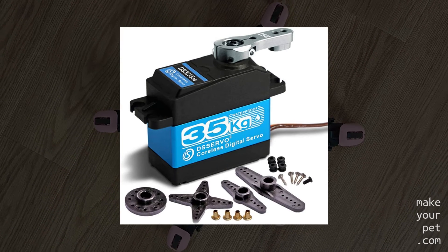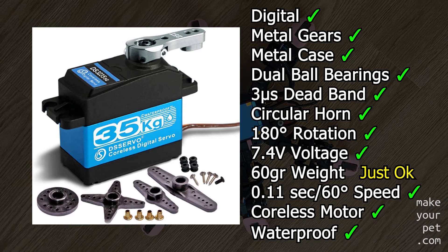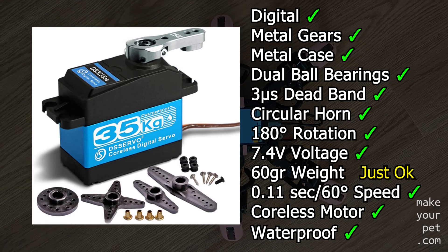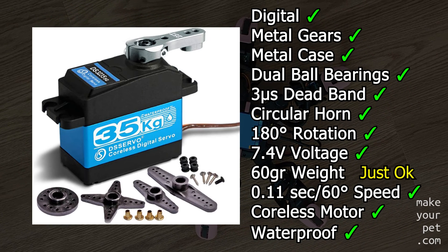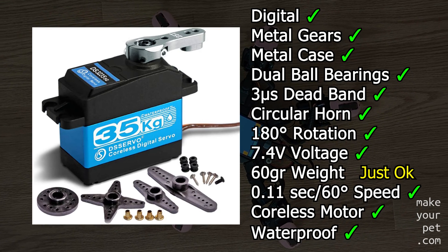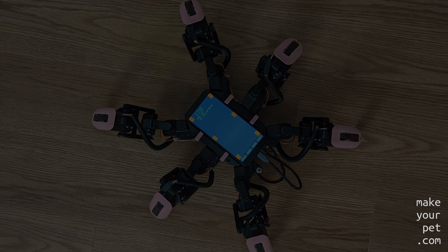Now let's see how the servos that I'm using in my hexapod stack up against these factors. I hope these 12 points help you pick the right servo motor for your projects. Thank you for watching and see you in the next video.